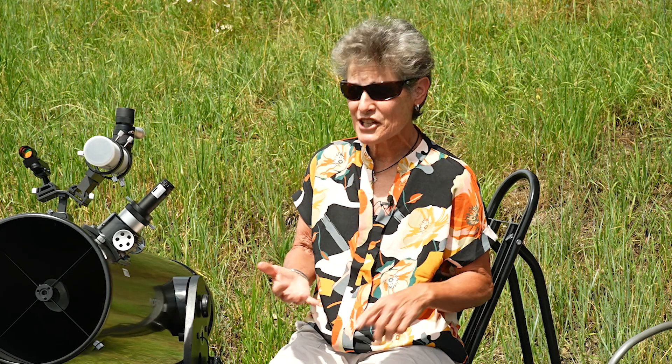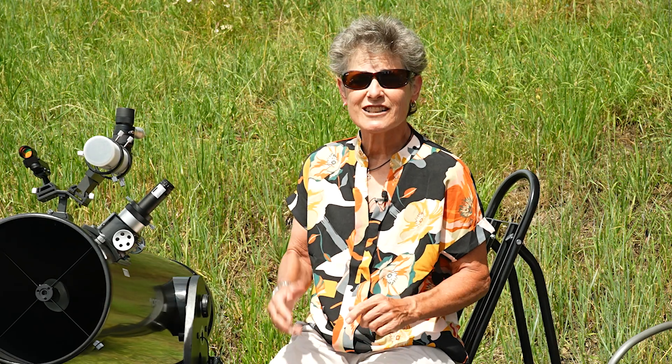So those are the three ways to collimate your Dobsonian telescope during the day: collimation cap, Cheshire, laser collimator. Now you're all collimated and you're ready to have a fun time under the stars. That's it for now. I'll see you soon. Until then, get outside and enjoy the night sky. Dark skies forever. Sula, signing off.